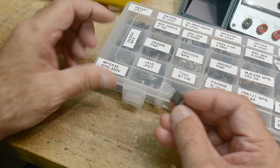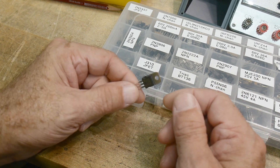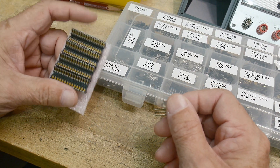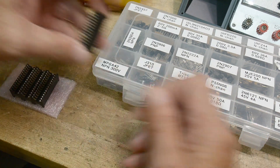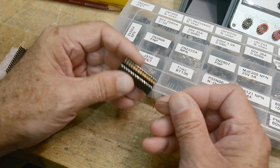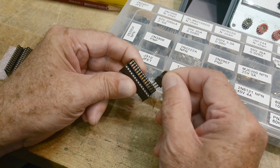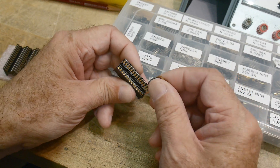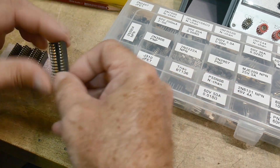The TO220s don't fit in normal sockets, so I had an idea and ordered some test sockets on eBay. These are for DIP devices, but they're low insertion force — these are burn-in sockets. I think these will be really good for transistors. They're kind of one-sided, but that's okay — they'll work out fine and I think I'm going to like these.